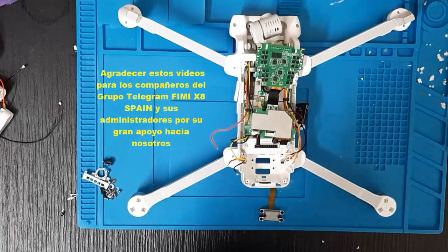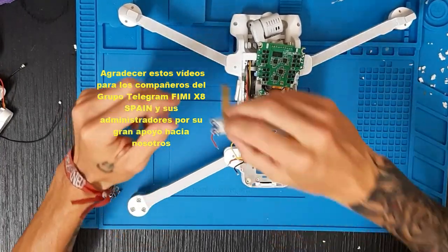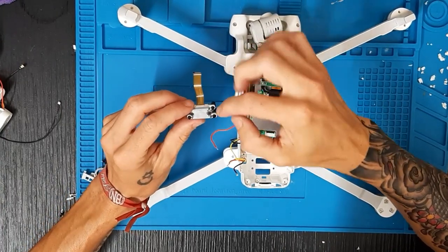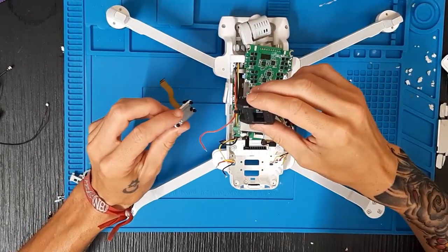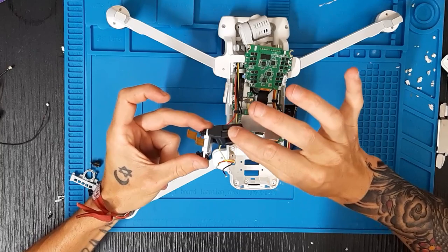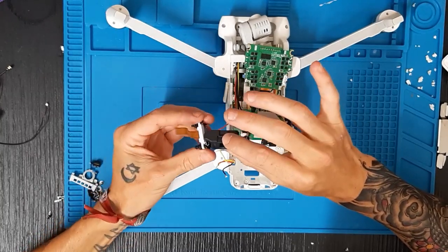En este vídeo vamos a hacer lo que es un cambio de la IMU del Fimi X8. Aquí podéis ver lo que es la IMU, en la cual a veces cuando da demasiados errores, vamos a hacer así en esta parte.